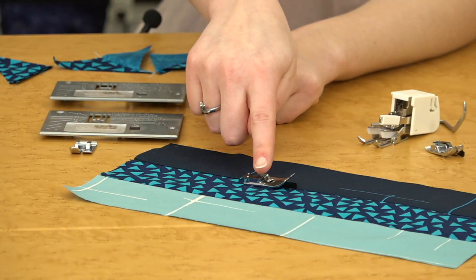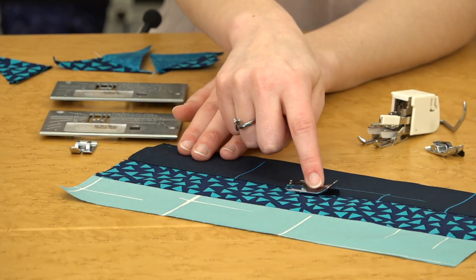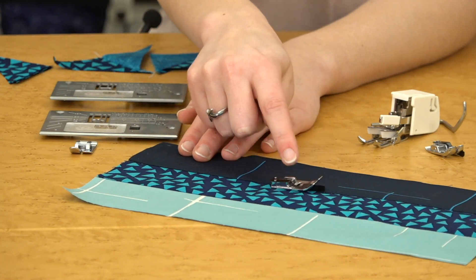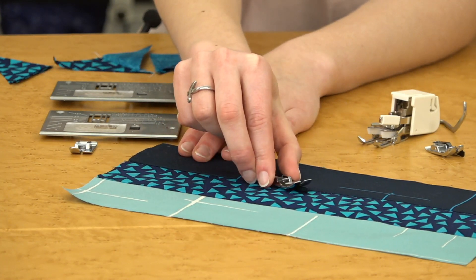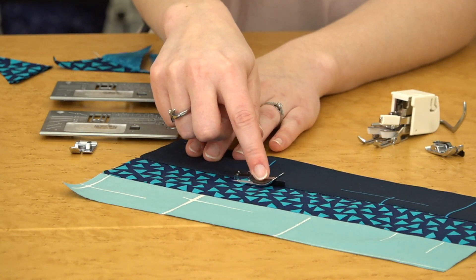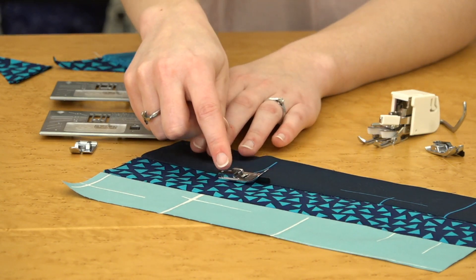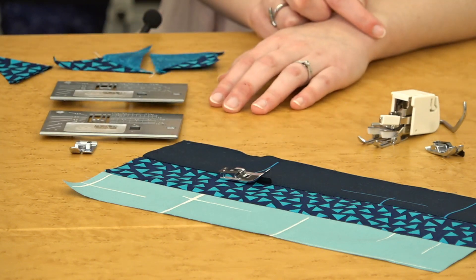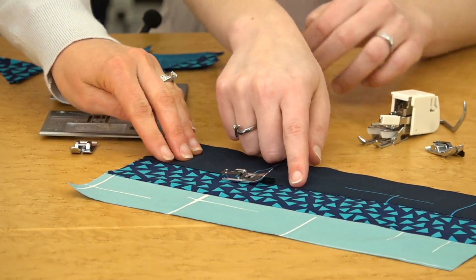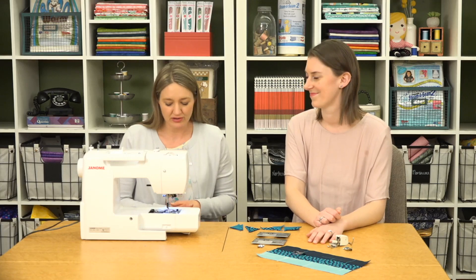The ditch quilting foot, which we used on the table runner, is an optional accessory — but if you do a lot of stitching in the ditch, you'll want to pick this one up. It helps you get perfectly placed ditch stitching, with a guide in the middle that glides along the seam. One key tip: stitch on the low side of your seam. You can feel it when you run your finger over it — there's a little bump. Being on the low side gives you better results.